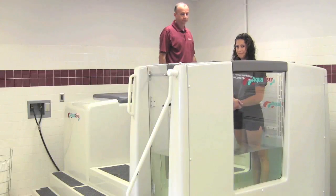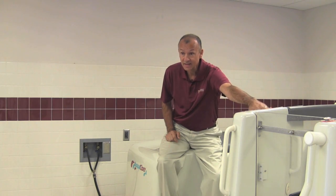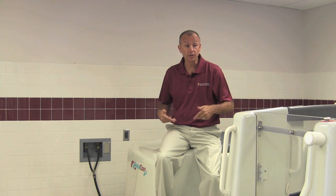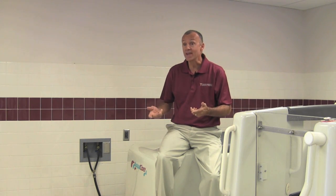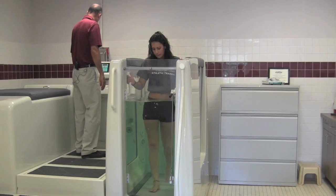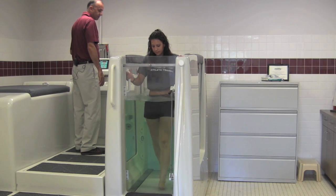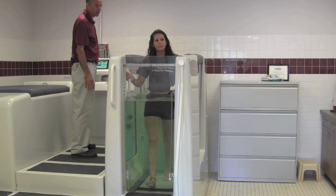We have 365 gallons over here, and what we do is we pump the 365 gallons over into this container where the person is already in. It takes about two and a half minutes to fill up, and depending on where you bring the water up to, that shows you how much the weight of the person that you have. If you fill up this container up to the stomach, right up around the belly button,